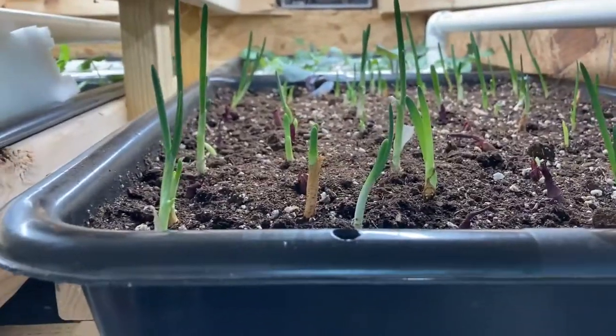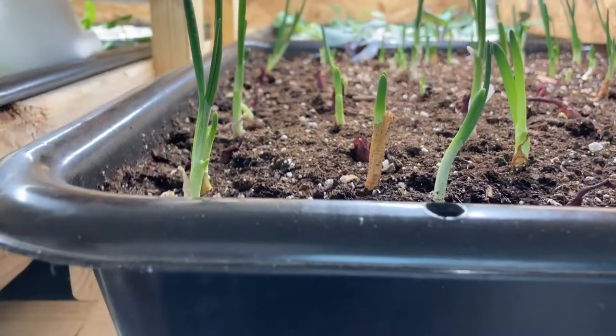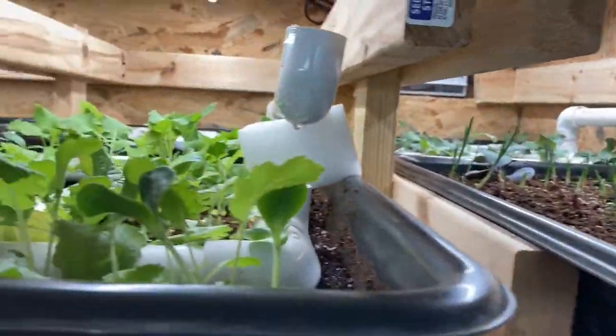I haven't quite figured out how I'm going to harvest the onions because it's going to be kind of hard to get in there. I think I'll probably make something just so I can slide these off — yeah, that's probably the best way to do it.